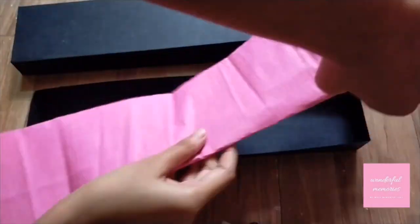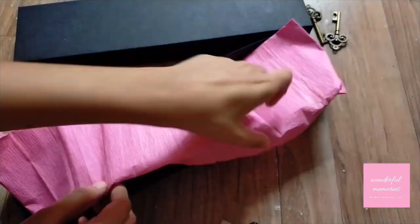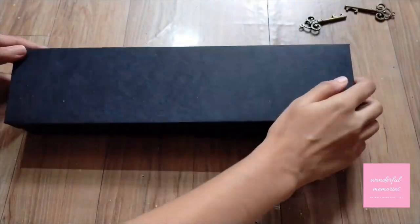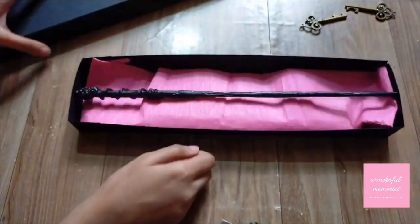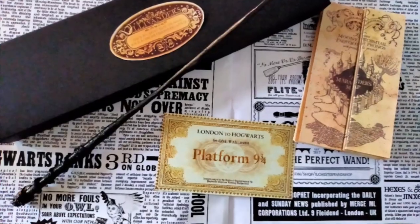After that, decorate your box and place the item in it. For me, it's a wand — I placed Harry's wand inside. That's it for today, guys. If you want tutorials like this, please subscribe and write to me in the comment section below. Bye-bye!